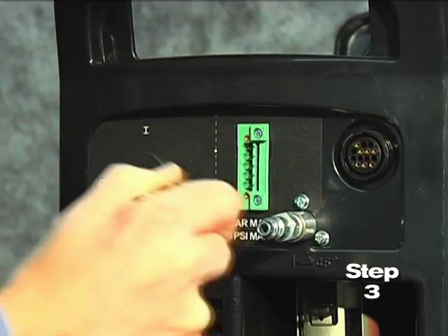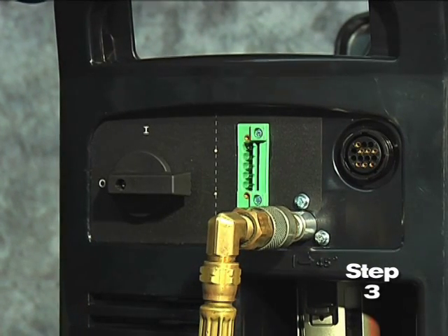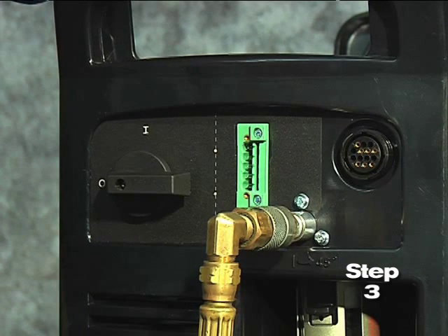Third, pull back the quick-release collar on the gas hose and connect it to the quick-disconnect fitting. If the fitting does not match the hose collar, then the appropriate fitting will need to be installed.